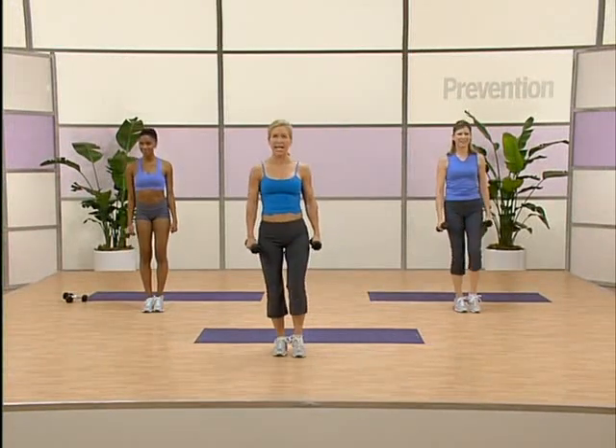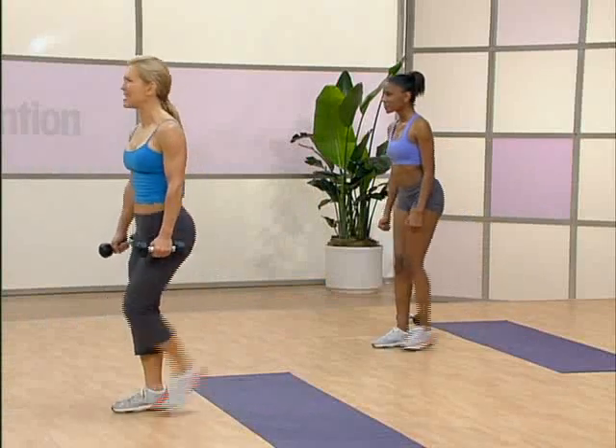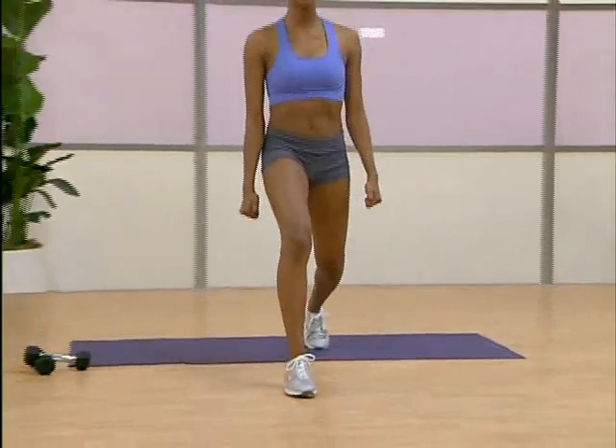Now toe tap up. Try it again. Three, two, one. Toe tap up. Yes. Breathe through your mouth. Okay. Come on. Last one on this side.